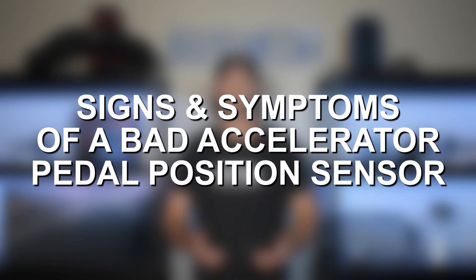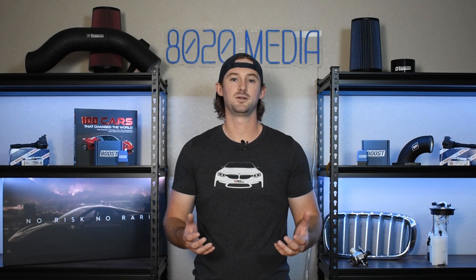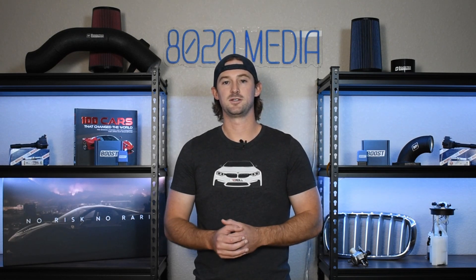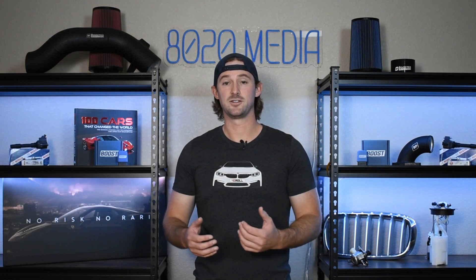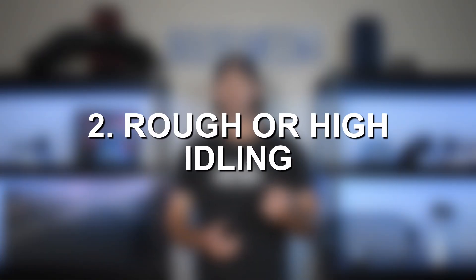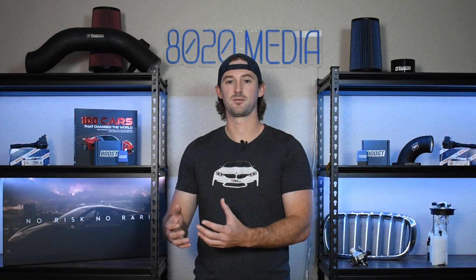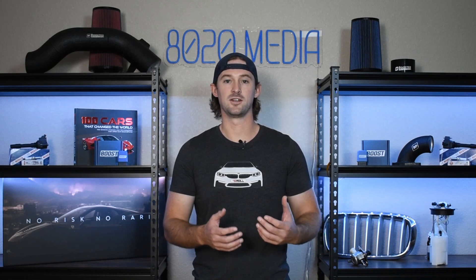Let's talk about the signs and symptoms to be on the lookout for when your accelerator pedal position sensor does go bad. First off, you're going to have erratic responses to pressing down on the gas pedal — you might press down and it doesn't accelerate like you want it to, or in some cases, you might not be pressing it at all and it's trying to accelerate.